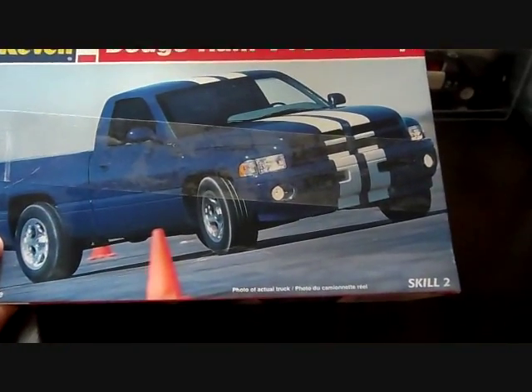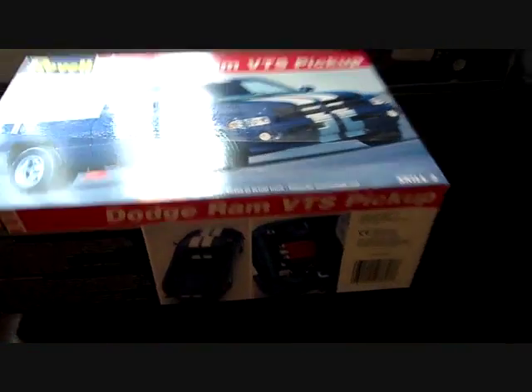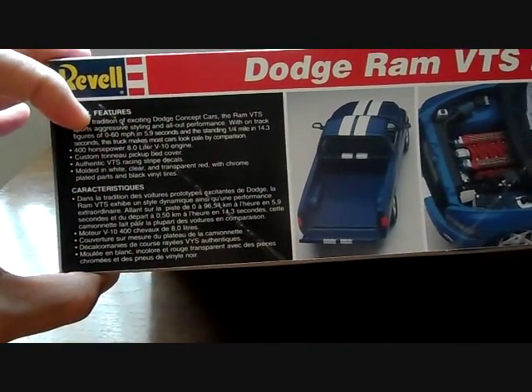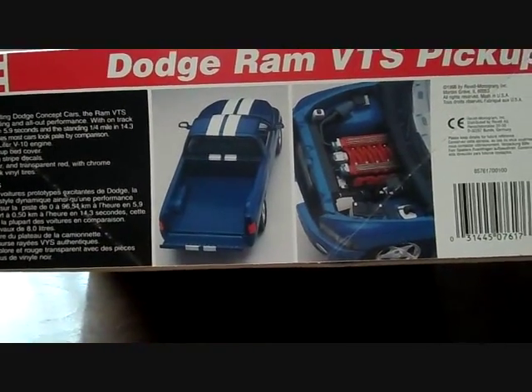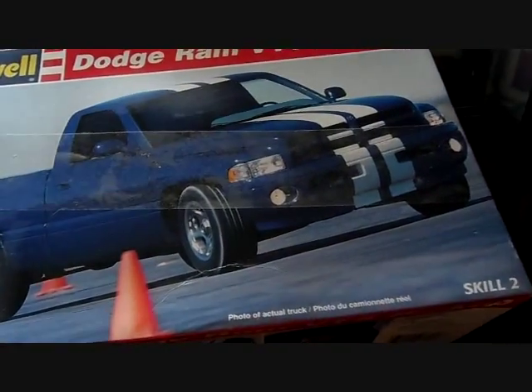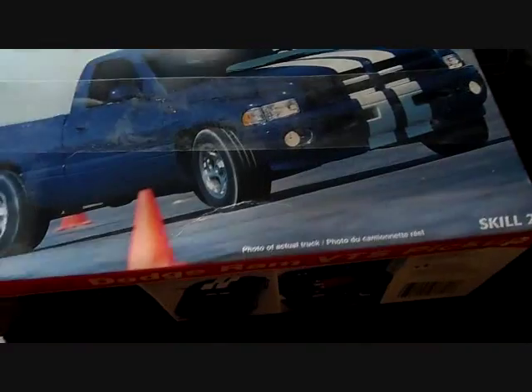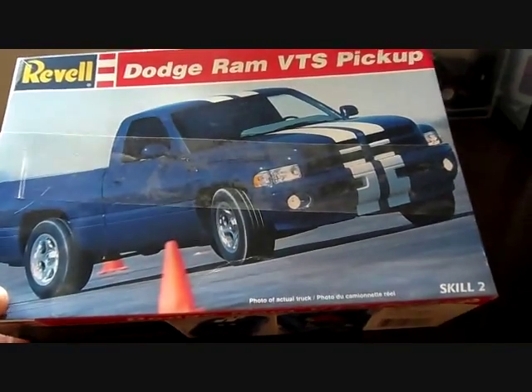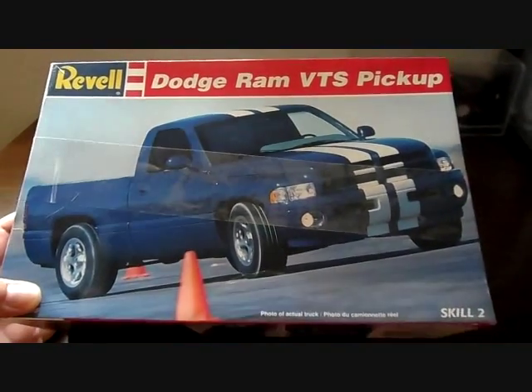It is the Revell Dodge RAM VTS pickup — a Level 2, 1/25th scale kit. Pretty awesome kit. Here's a picture of the details of the model kit and the box art. The backside shows a side view of the model kit itself. On a scale of one through ten, I give this kit a number seven. It is a nice kit overall and it does build up nicely, but there are a few things that could be worked out. I believe this is the first issued version of the truck.